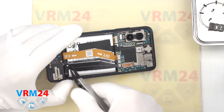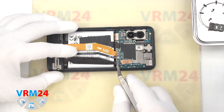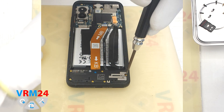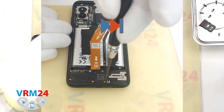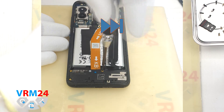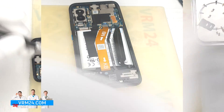Then we disconnect the battery connector. As we can see, the battery cable comes from the bottom of the battery. We proceed to unscrewing the screws at the bottom — they are a marigold or copper color. Carefully unscrew them and put them aside.